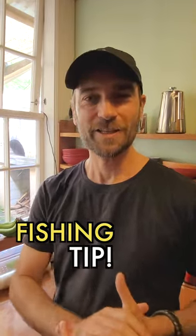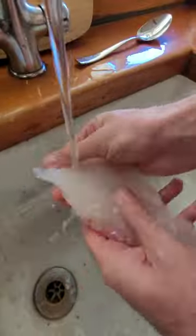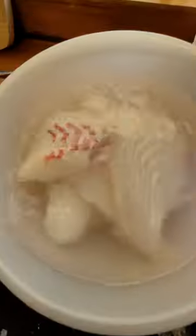I got a tip for you for freezing your catch. For that I use about two tablespoons of salt on maybe about a liter or so of water. Put it all in a bowl, put the fillets in there, let them soak for 15 minutes, no more than that, otherwise it gets too salty.